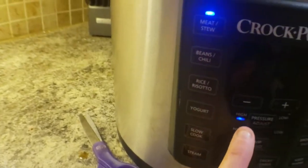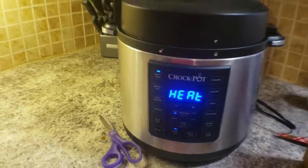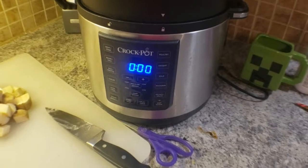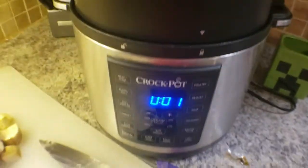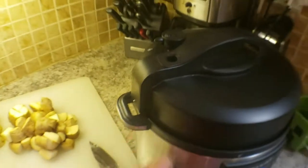If anybody has some good instant pot recipes please let me know because I love them. I'd love it if you would subscribe to my channel so you can check out more recipes, and please give me some — I would love to make videos of any ones you guys have. Okay, 45 minutes later — I'm going to do a quick release, so I'm going to hit stop.